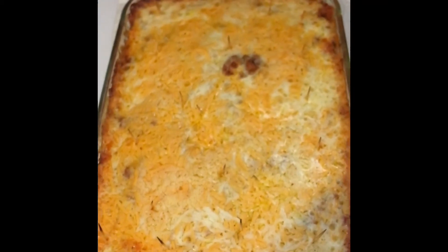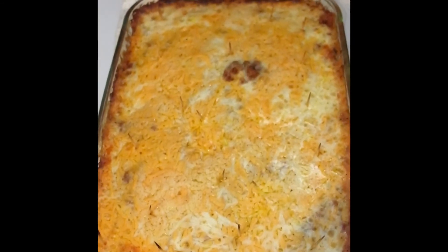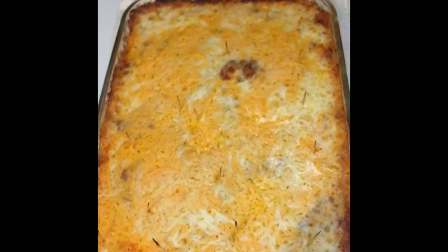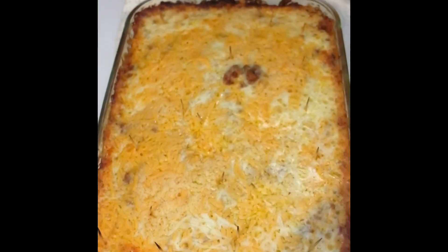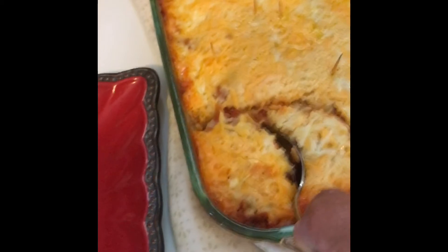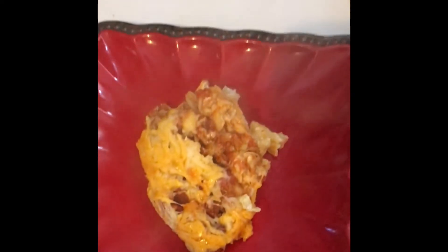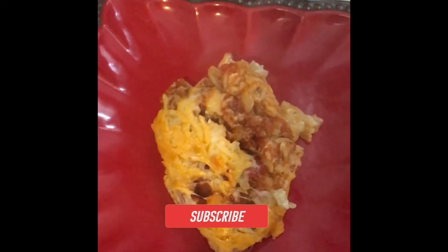This is what it looks like — it's done, and I'm going to plate it. It looks really good! Three types of cheese: one cup of mozzarella, one cup of cheddar, and one cup of parmesan. I'm going to take a big scoop of it — oh, it looks really good, yum yum yum!